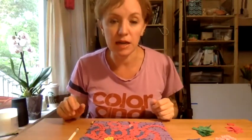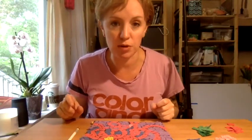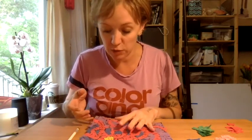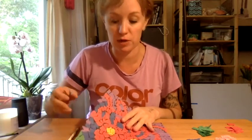Hi guys, it's Sarah, and I've got a new project for y'all today. So today we're going to be making mosaic aquariums, so paper mosaic aquariums.